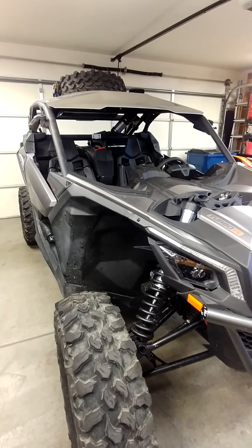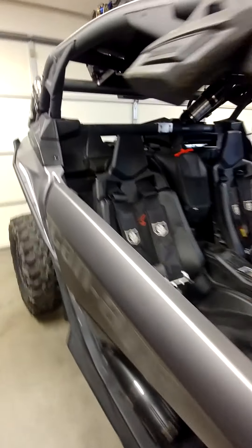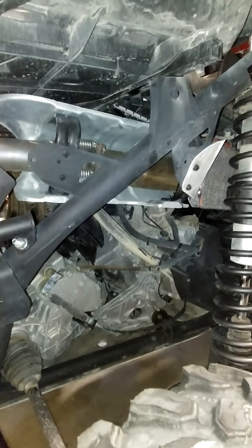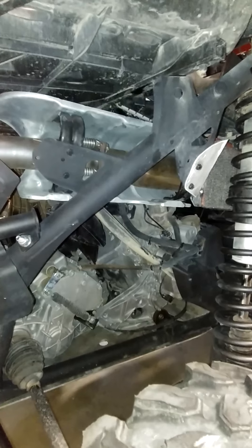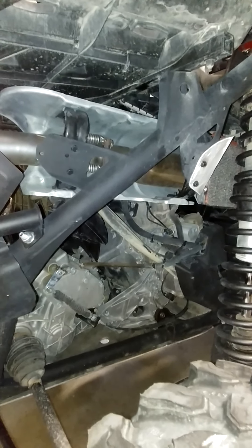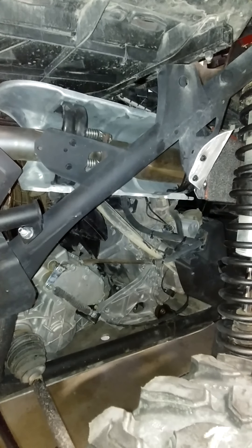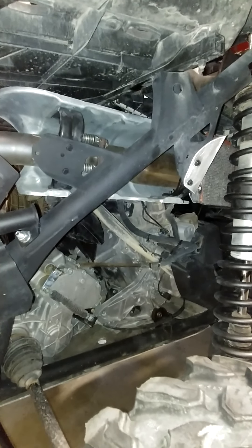This is a 2018 Can-Am X3 DS. I wanted to show you guys some of the exhaust mods that I've done. The stock exhaust is — I don't want to say fairly restrictive, but it's pretty quiet and I believe it creates a fair amount of back pressure. I don't particularly like that on a turbo system; I like it to have more flow. And you definitely lose power with the back pressure.